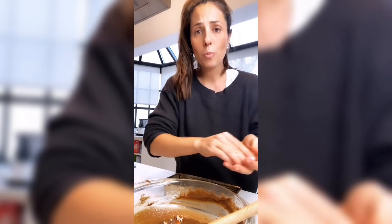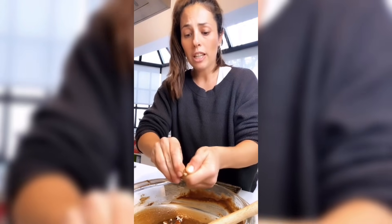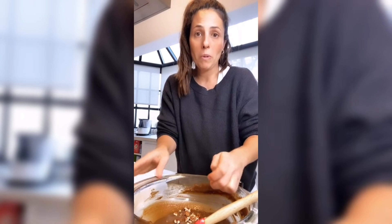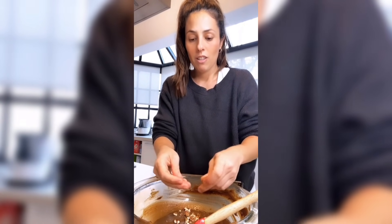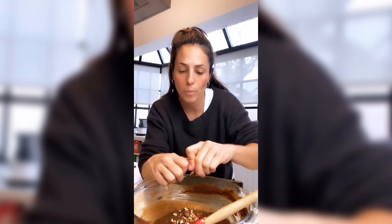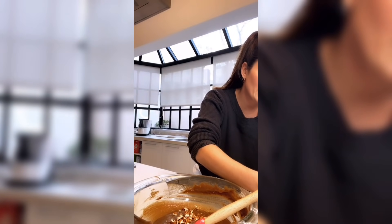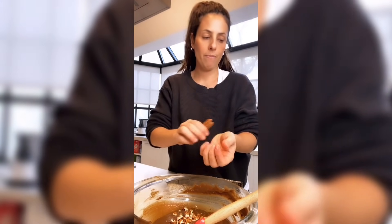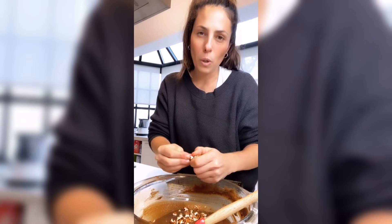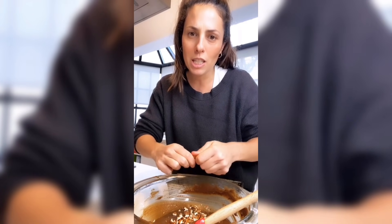No tienen nueces, lo hacen neutro. El que les voy a mostrar al final no tiene nueces, porque me parecía que la mejor manera de mostrarlo era con algo básico. Puede ser con otra fruta, no hay ningún problema. Estamos haciendo un budín súper húmedo de banana. Tiene que ser un equilibrio entre el budín y los tropezones que van a ir encontrando.